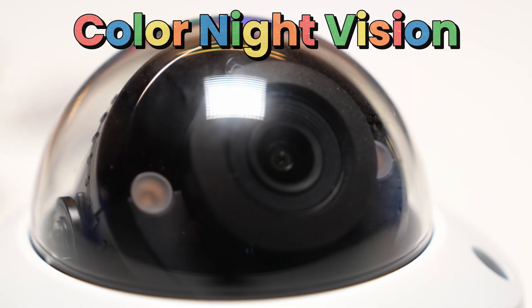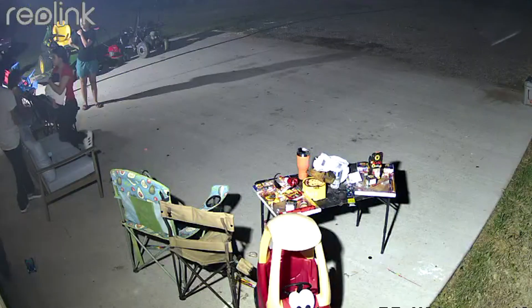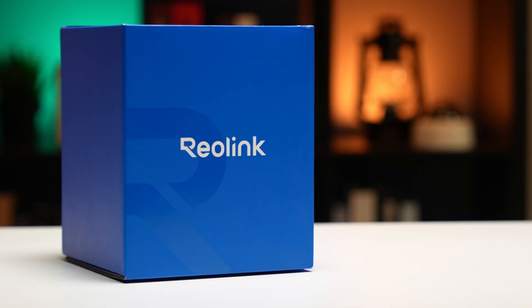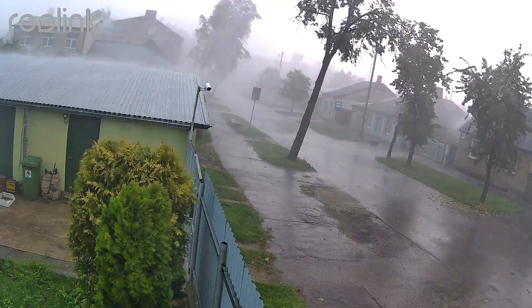It also has color night vision. Even at night, things stay sharp and clear. This camera is built like a tank — it has an IK10 Vandal Proof Rating. Whether it's mounted low or in a public space, it's made to resist impact and bad weather.